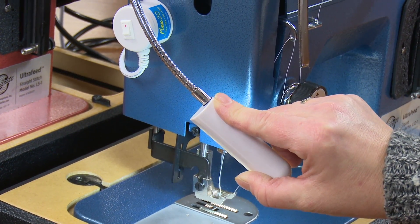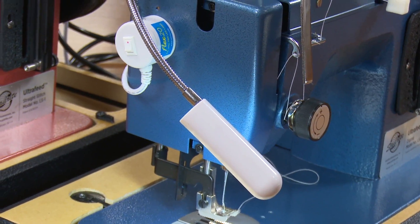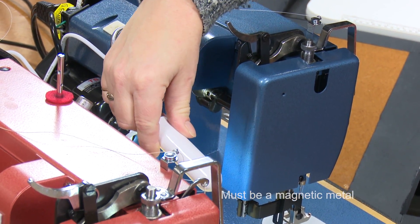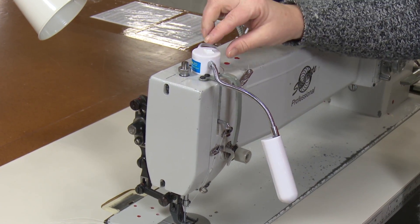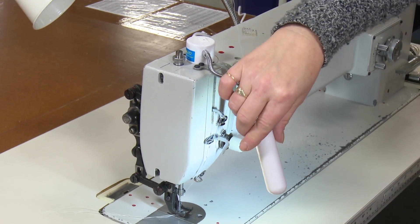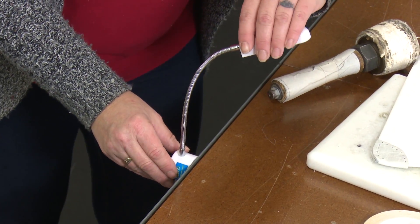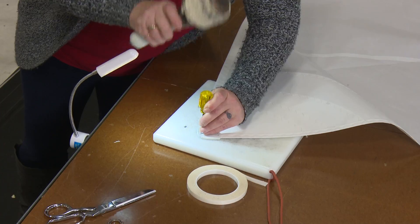Stick this light to any metal surface with the magnetic base. The Flex 20 features a 7 inch flexible neck that stays where you put it. Also great for large sewing machines like the Sailrite Professional, or stick the magnet to a metal surface to illuminate hard to see jobs in the workshop.